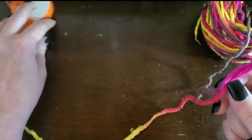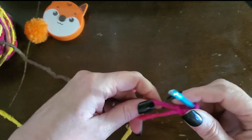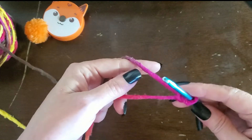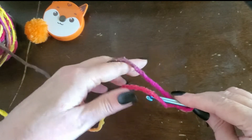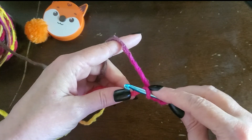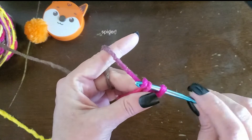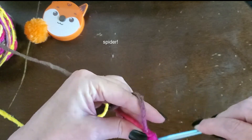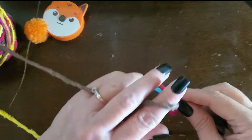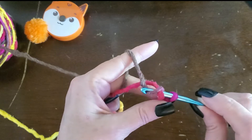Now, here's my tricky part because I've seen other people do it. Let me show you how other people do it. Other people would actually physically take and do a yarn under, a yarn over, and pull it through. Very simple — you do a yarn under, a yarn over, and pull it through.